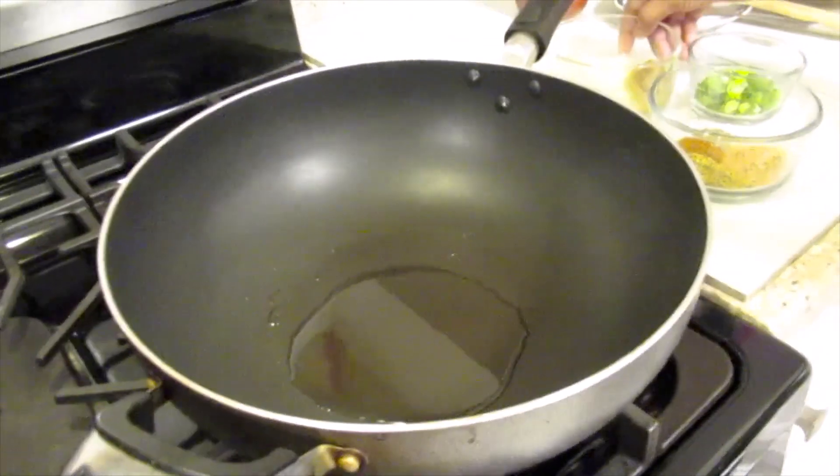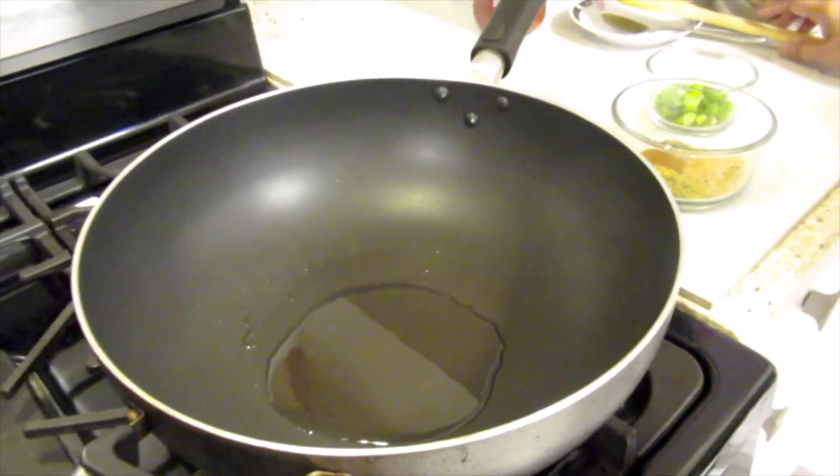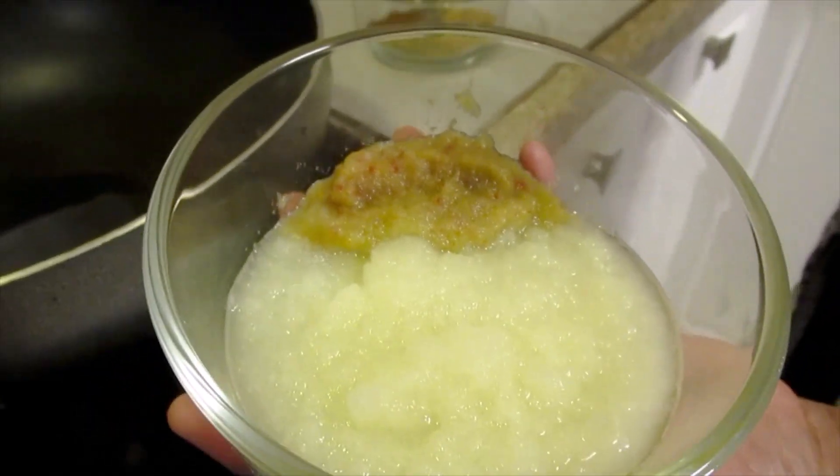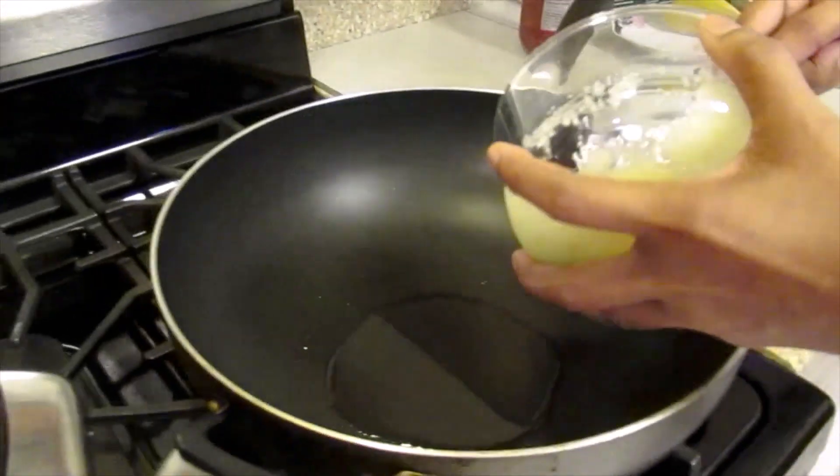Now the oil is heating up. To that I'm going to add ground garlic, berry pepper, and onion, because we like it spicy.